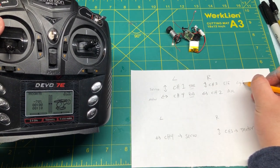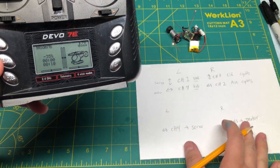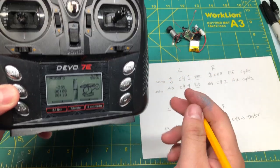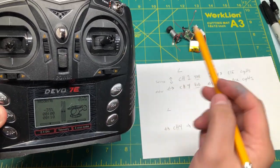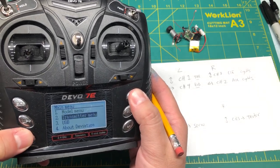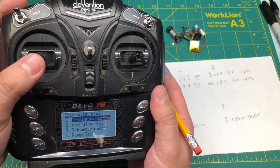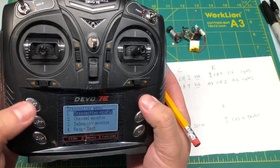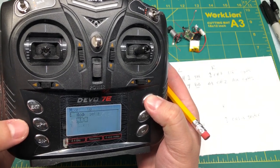Our lights are on the aileron and elevator channels. So now we can go into the menu and start changing these to our liking. You can set the channels to whichever stick you want — you can set either the servo or motor on whichever stick you want. My preference is having the throttle on the right stick and my steering on the left stick. So we go into model menu and then go down to mixer.